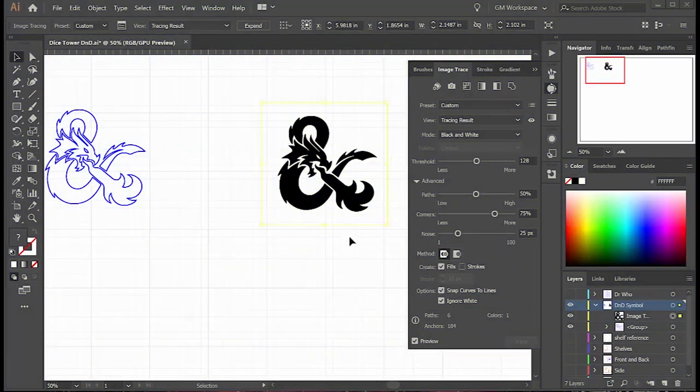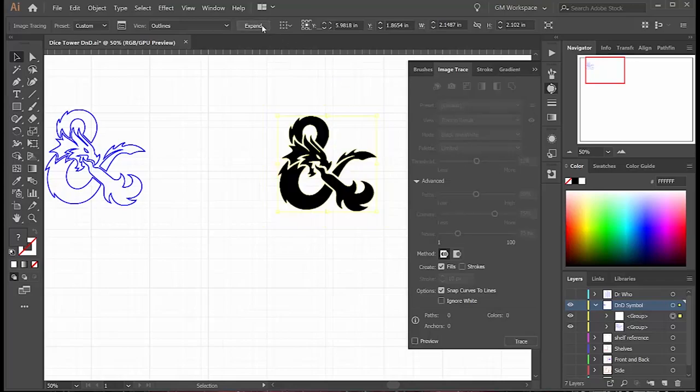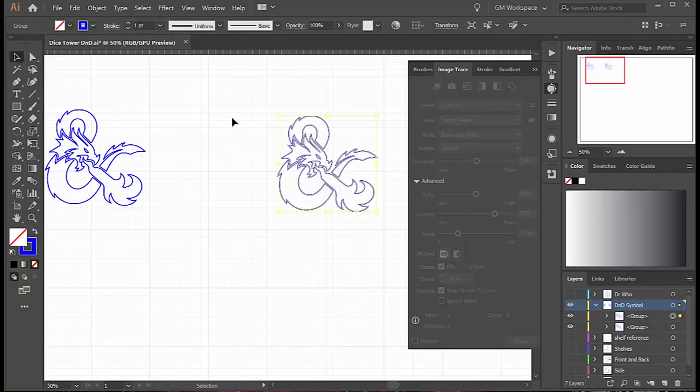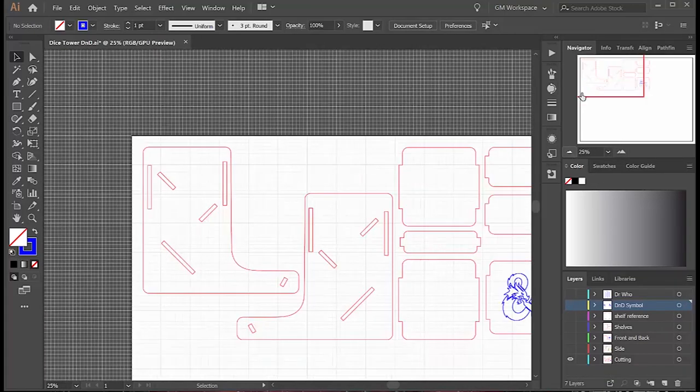And finally the dice towers. I already have a dice tower design; I just need to customize it. I found a nice black and white image that I want to engrave. I select it and use the image trace function — I put preview on, I check ignore white, and I just want to see the outlines. This looks good, so I say expand and it turns it into an Illustrator object. I can set the fill to zero and set the outline to blue, which is engraving on my laser cutter. Then I go to my existing design and put that engraving on the front panel of the dice tower.